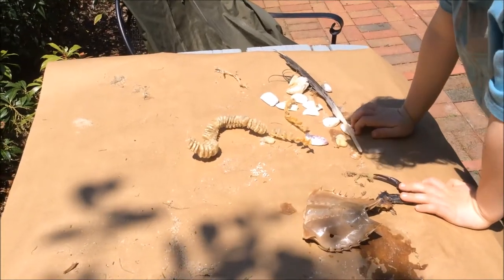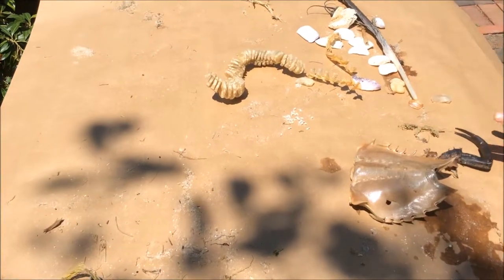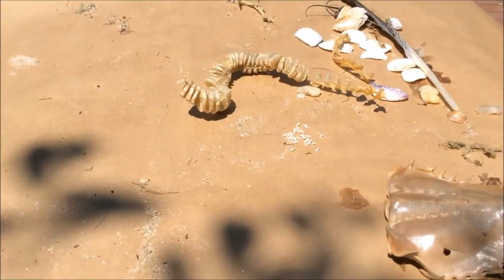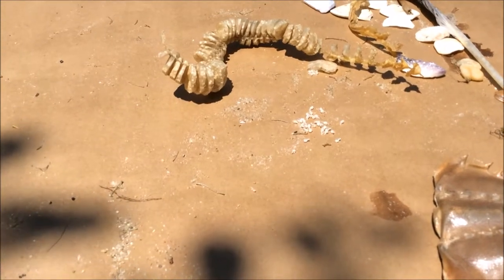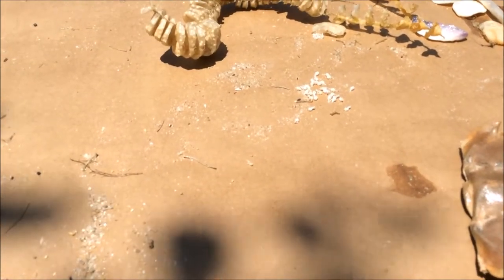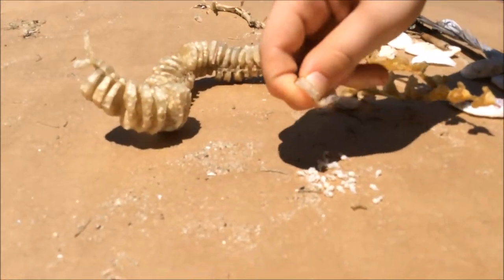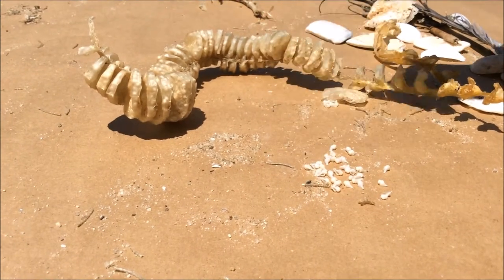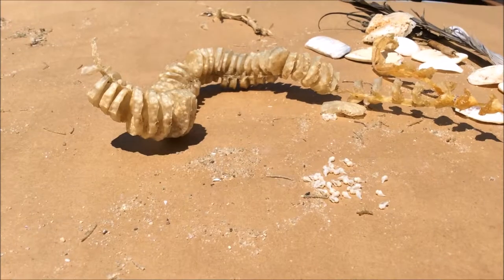Now we are breaking into the conch shell string — how conch shells come into being. And these are tiny little conch shells. Can you pour out that one? Look how little they are. There is another one right there next to it, next to the string, open.